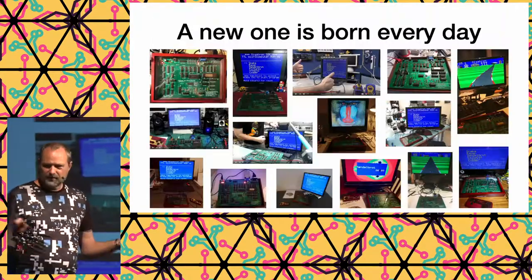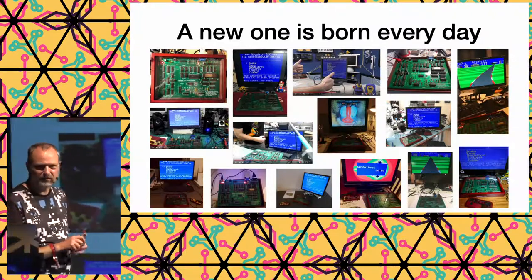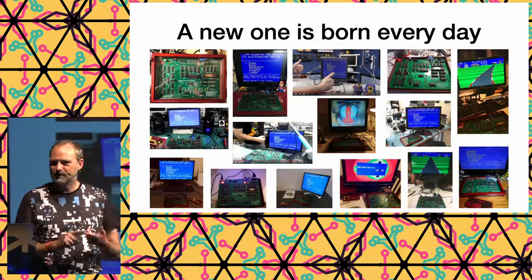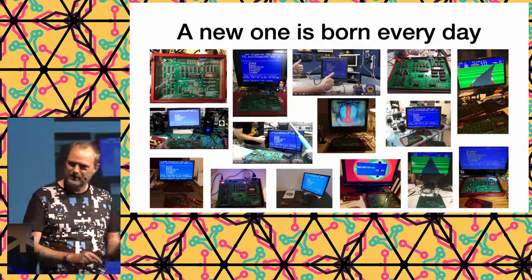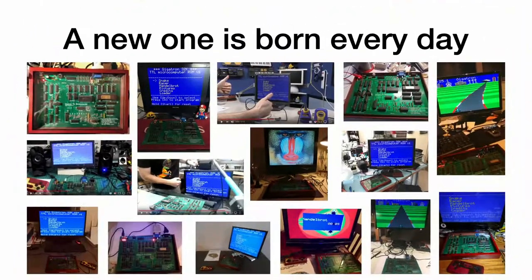In the first month we sold to 25 countries. We sold to companies like Microsoft, Apple, Google, Facebook, and IBM. We sold to Apple, but I don't think we sold to Steve Wozniak specifically — that was our super goal.